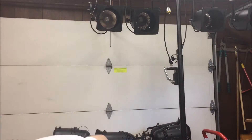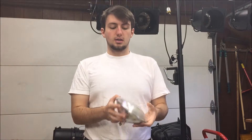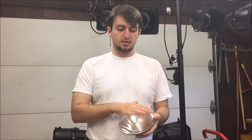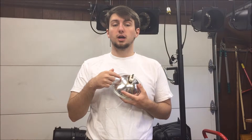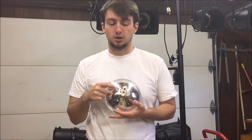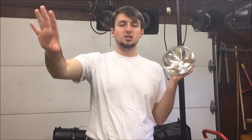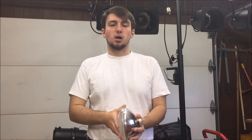What makes a PAR can a PAR can is the PAR lamp. The PAR lamp is a 3-in-1 lamp. It's got the actual light source inside, then it's got a lens that's the frosted part, and then it's got the actual PAR. PAR stands for Parabolic Aluminized Reflector, and all it does is shoot the light out in a parabolic fashion.